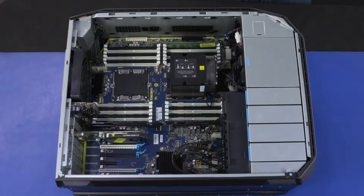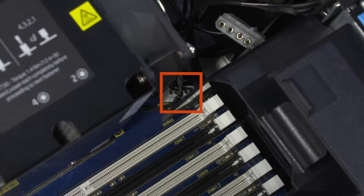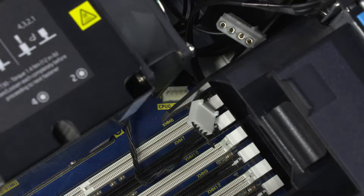Removal. When handling the processor, do not touch the processor contacts. Disconnect the CPU fan cable from the system board.